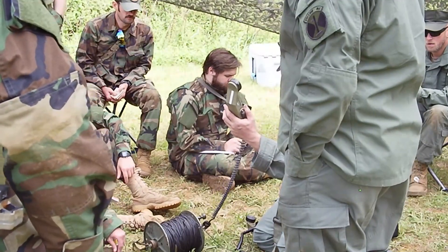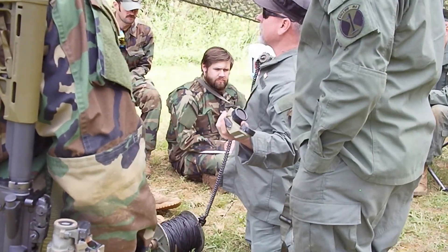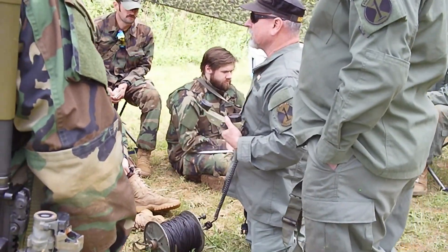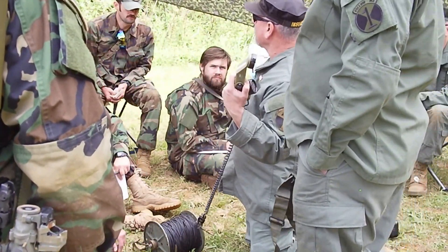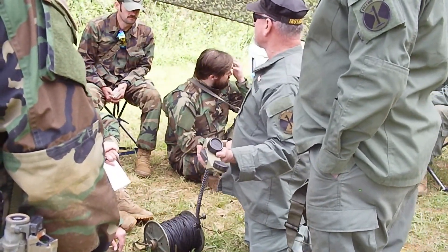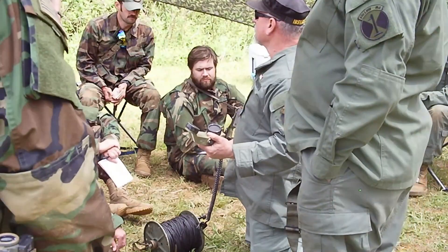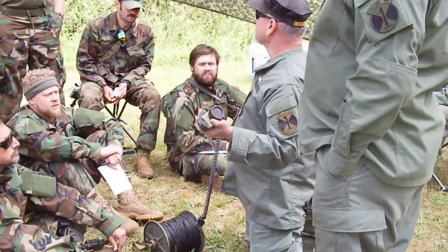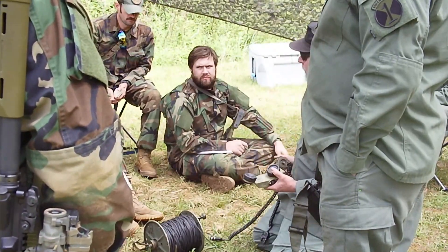The phone works both ways — I can signal him and he can signal me. That's also a way you can communicate. If you're out on LPOP and you see something, you want them to know but you don't want to make any noise, you just crank and that tells the CP you saw something. You can have a code — do it three times, three times, three times — that tells them a specific thing. You can come up with any number of different codes.